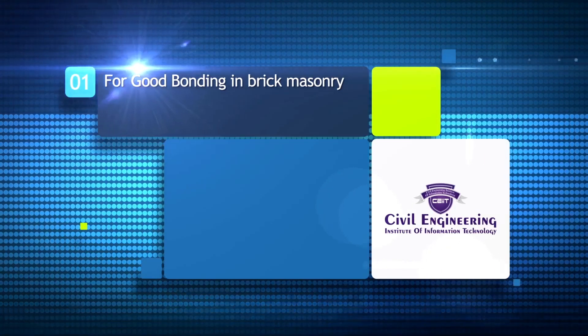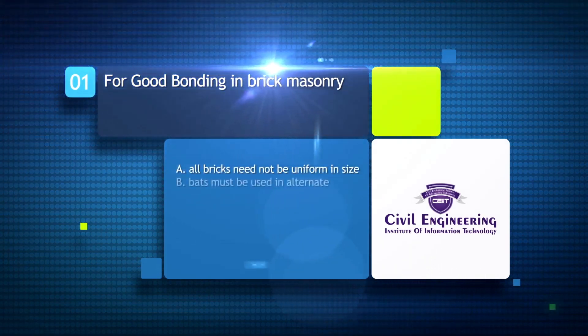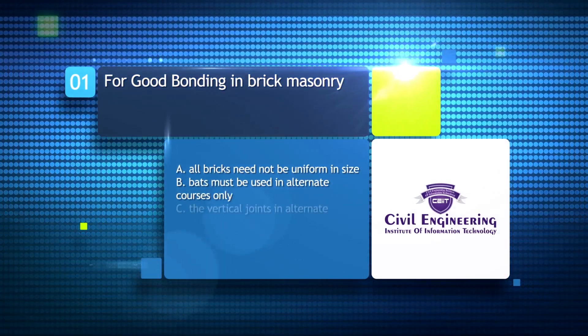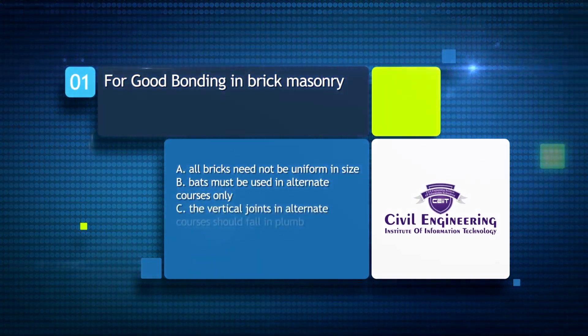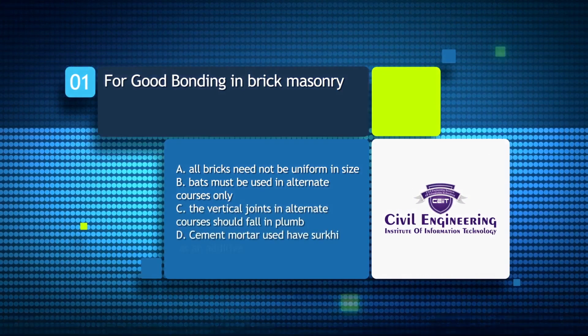For good bonding in brick masonry: A) all bricks need not be uniform in size; B) bats must be used in alternate courses only; C) the vertical joints in alternate courses should fall in plumb; D) the mortar used should have...